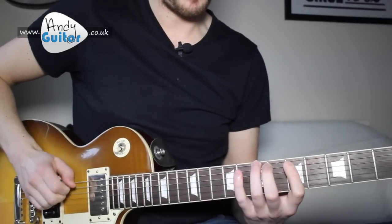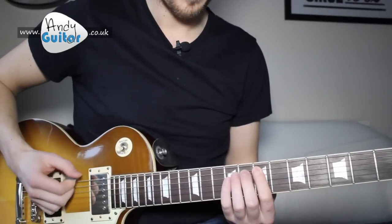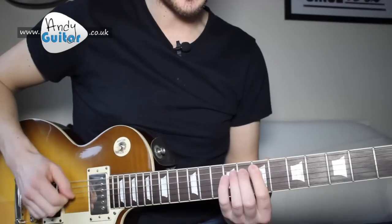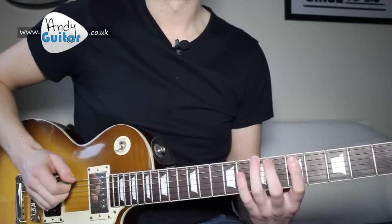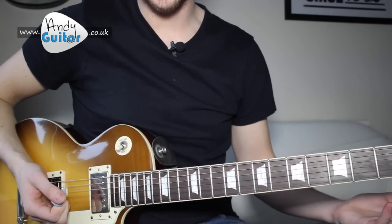Nice and slow, let's go one last time. And that's how to play A Whole Lotta Love by Led Zeppelin. Please subscribe if you like what I do to get new uploads straight to you, and I'm sure I'll see you guys again. Bye for now.